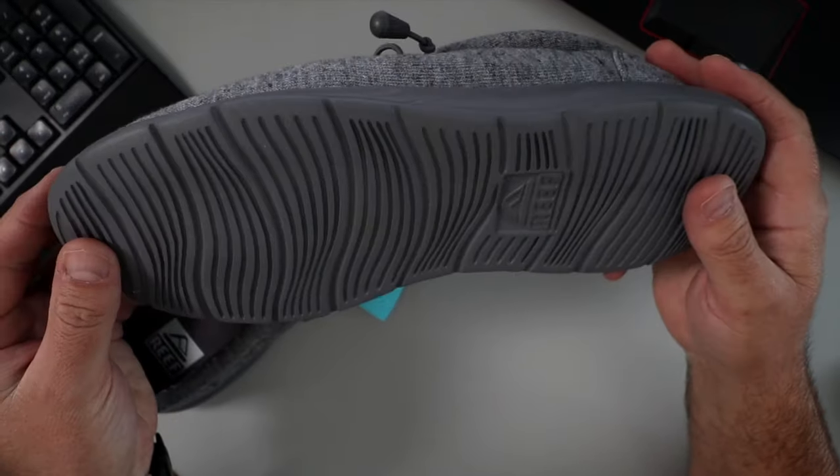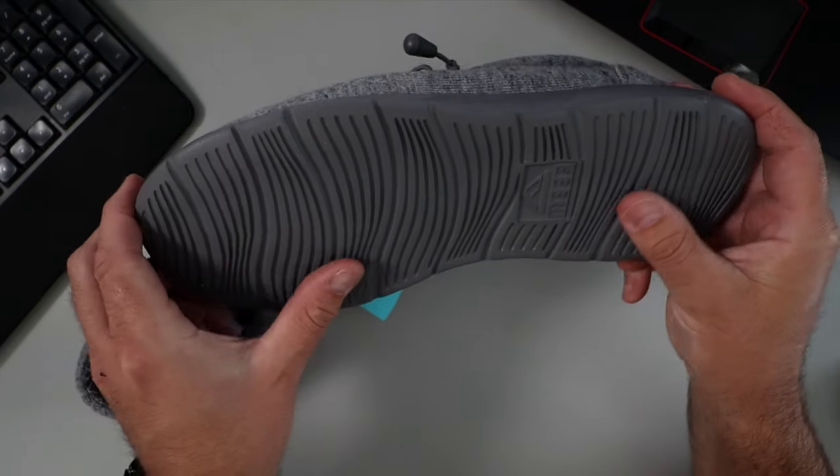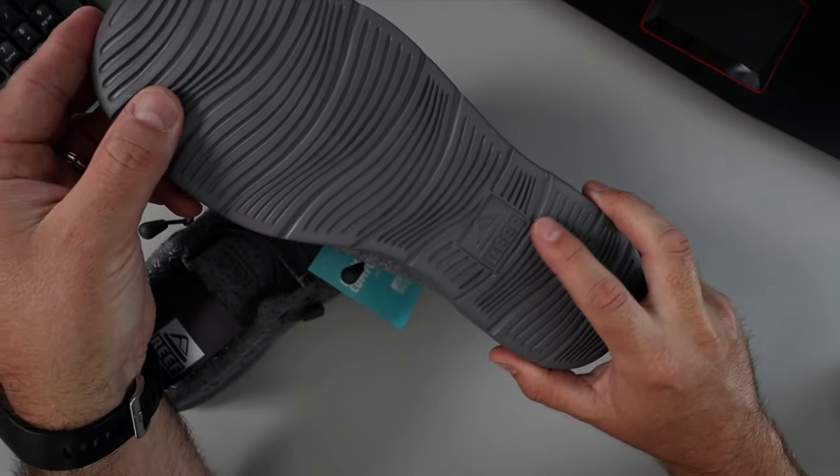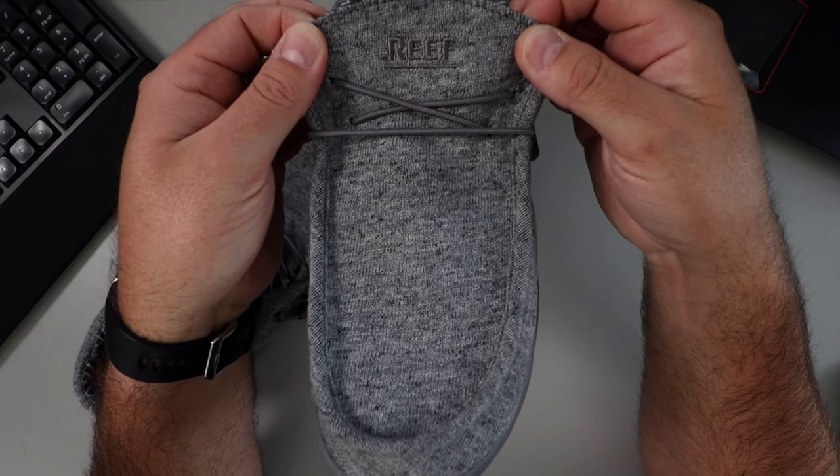On the bottom, they have an ethylene vinyl acetate sole. You can see there's some grip on there and the little Reef logo on the bottom. There's also a ridge around the front and top of the shoe.